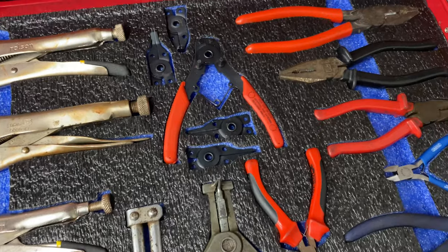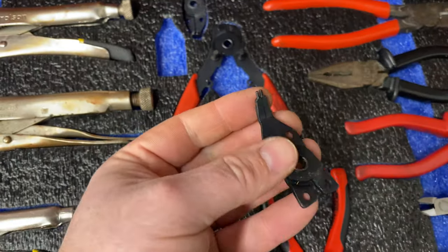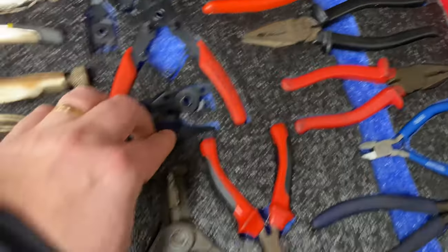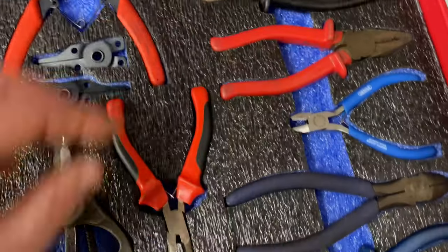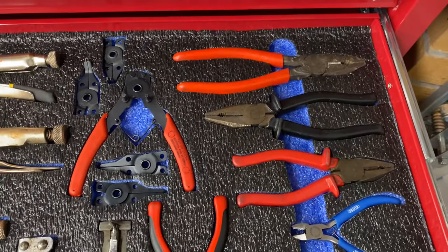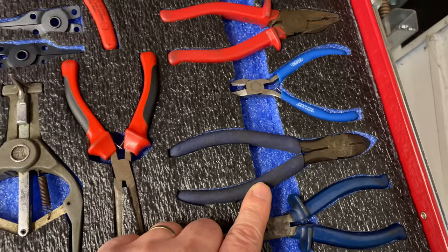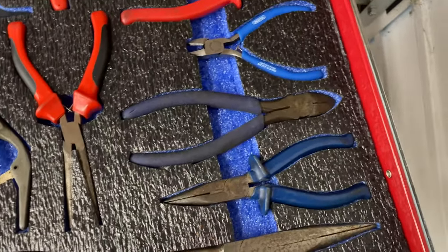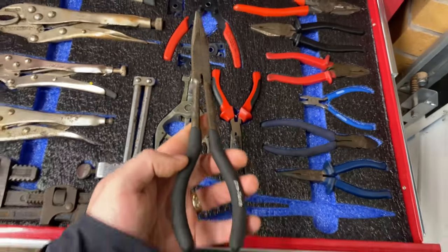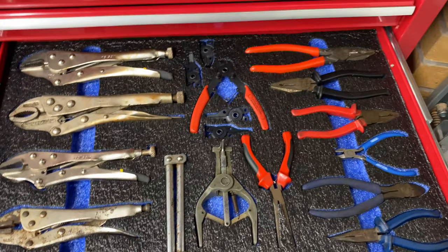I have a set of circlip pliers with various attachments for different types — depending on whether it's an internal or external circlip and whether you can get straight onto it or need an angle. Some have a bend and others are straight. I've also got three sets of combination pliers in three different sizes — I don't need three but I have them. A small pair of side cutters, a slightly bigger pair, a small pair of long-nose pliers, and a pair of long-reach long-nose pliers — extremely handy, they've helped me out quite a few times.